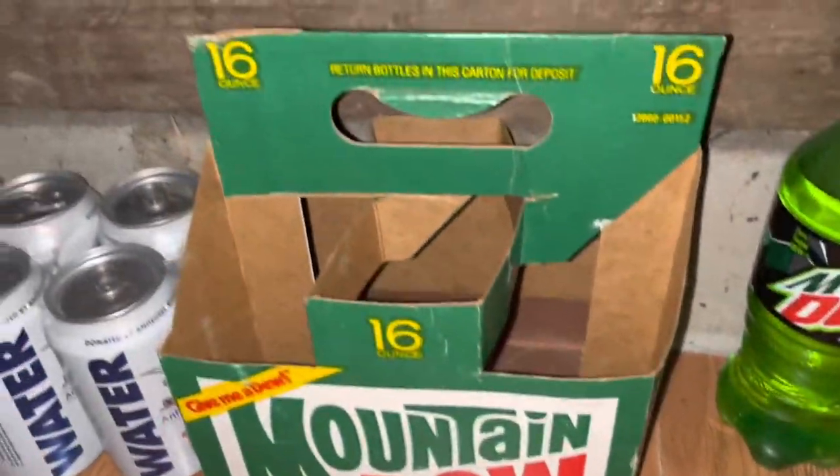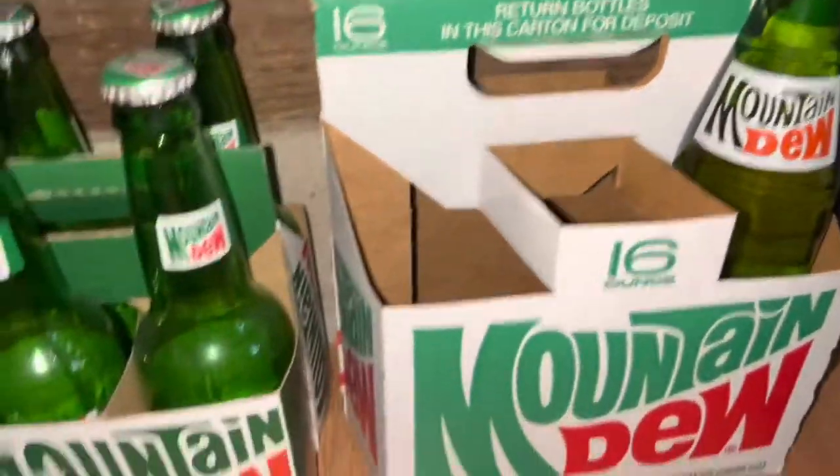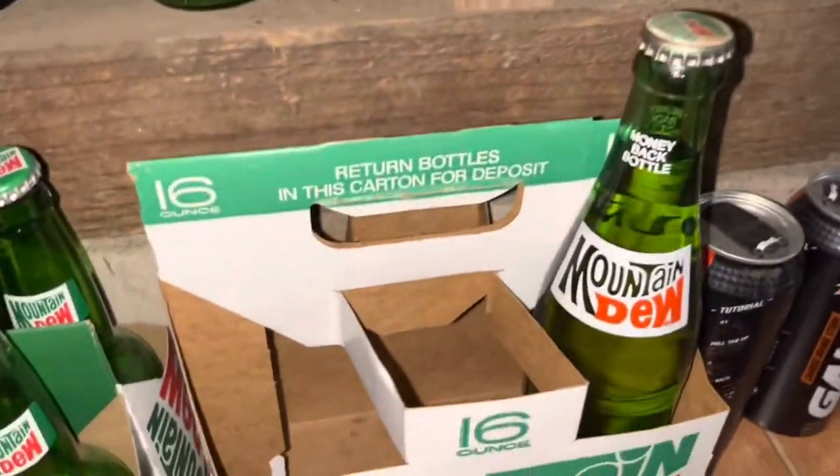Over here I have a 16-ounce pack — I'm going to be filling that up. I already got one in. And then I have this newer version of the Mountain Dew glass bottles. Most of those are empty. That wraps it up for my old Mountain Dew stuff.